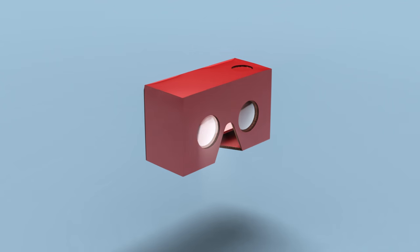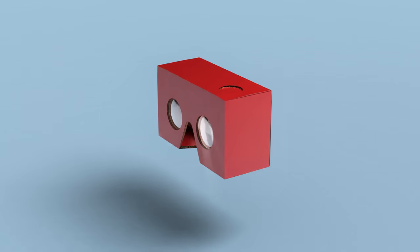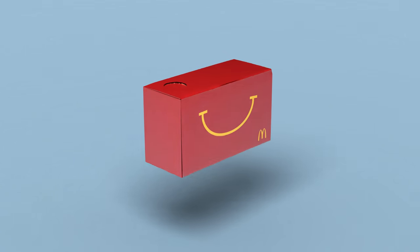Meet Happy Goggles — a virtual reality viewer made from a Happy Meal box. To find out more, visit happygoggles.se